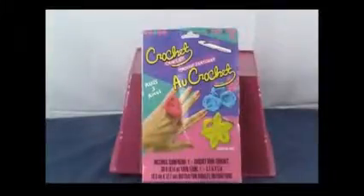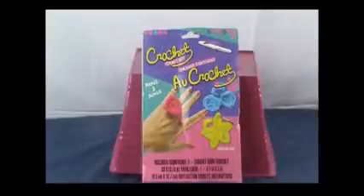Greetings, happy humans! What? You're not happy? Well, turn that frown upside down because today we're doing crocheted rings!